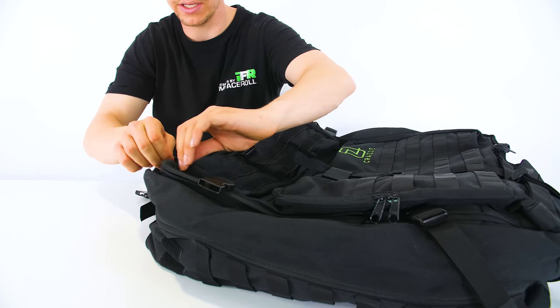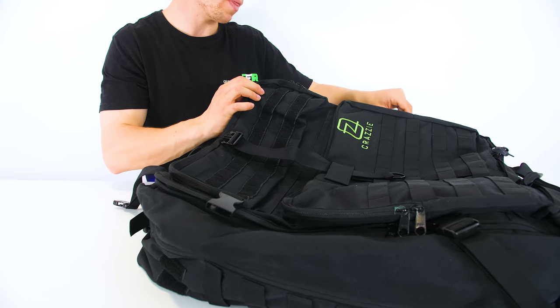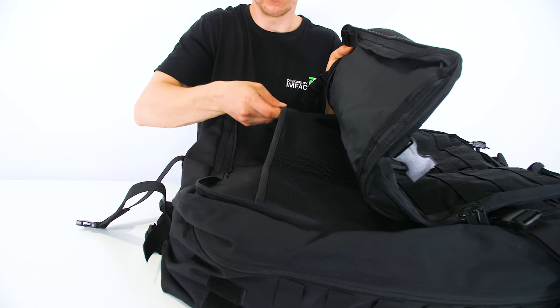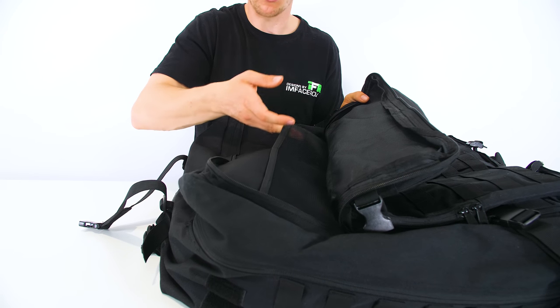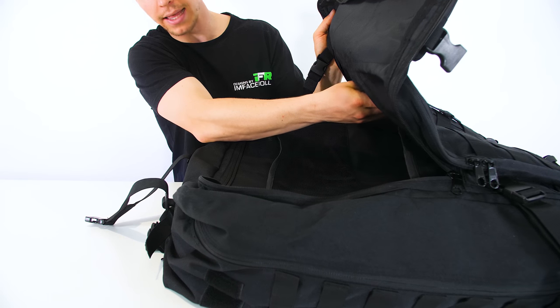Our next pocket is even larger. This is around the outside right here, and we open that up all the way — that gives us access to the full length of the bag. We also have these little pockets here for extra storage, helps protect them, keep them in place, and a large one down the bottom.